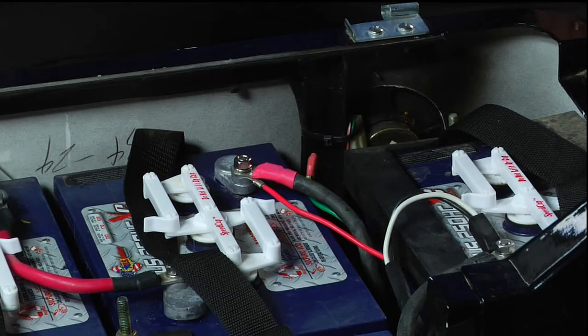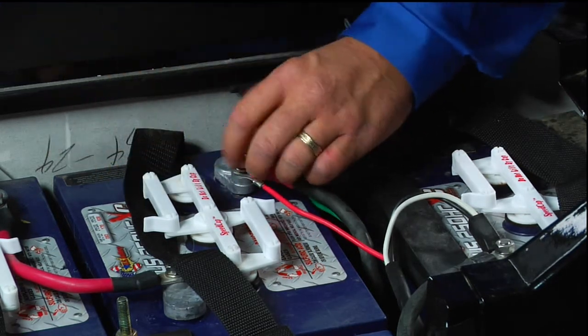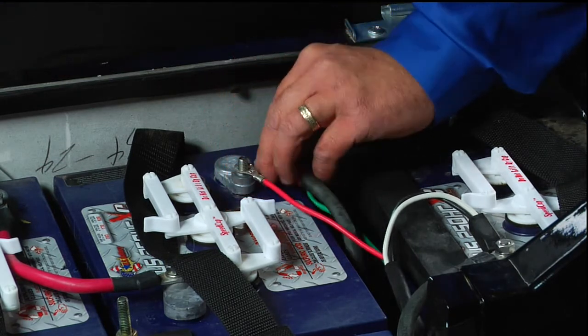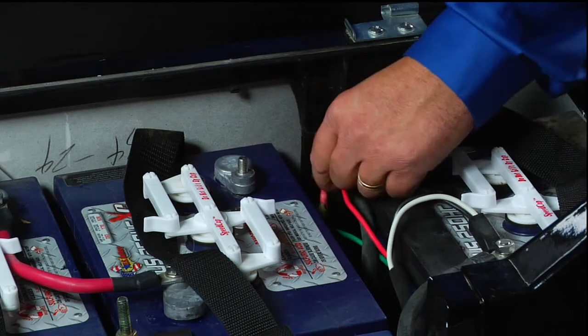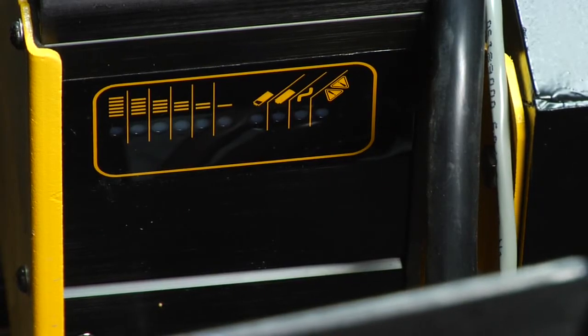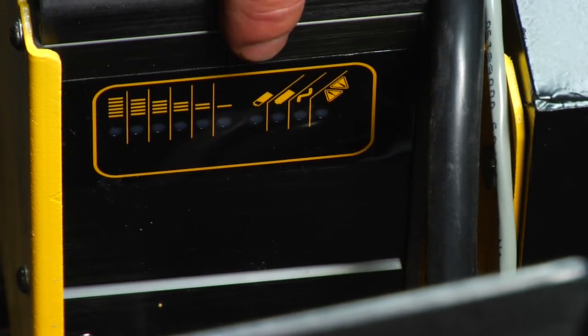When changing the algorithm setting on your Delta Q charger, use a 13 millimeter or half inch wrench to remove the main positive cable and the small red charge lead. Locate and identify the LED on the charger that is shaped like a battery and is shaded three quarters of the way. That LED will flash the current algorithm setting.